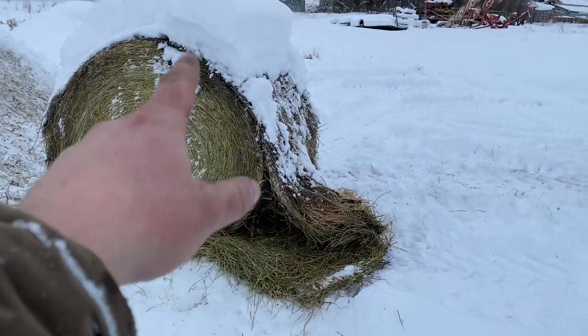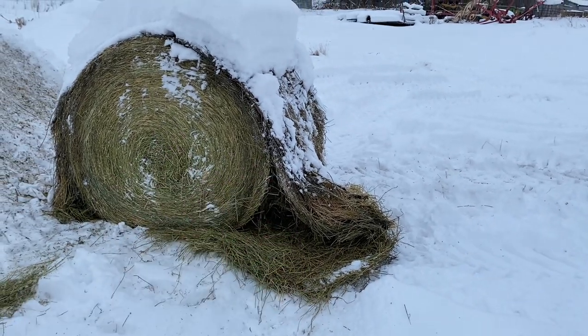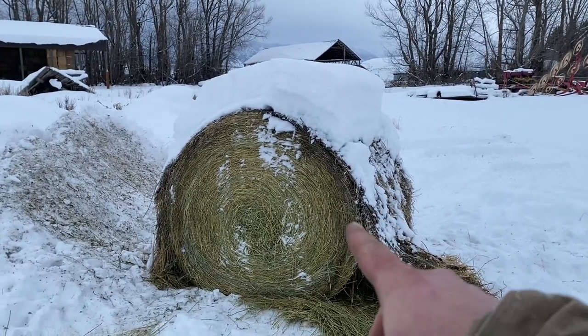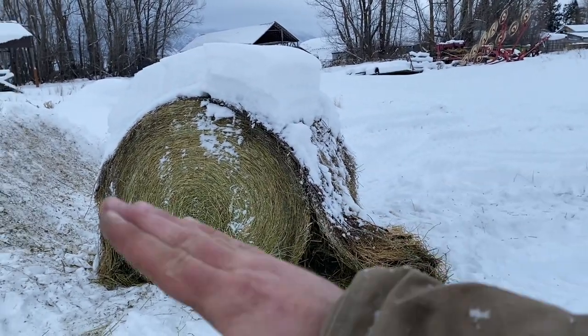I'll show you on this side - see how this top outer layer has sloughed off. And then this one's not too bad, actually in pretty good shape. On some of those other ones this whole section here is sloughed off. So I've got a big old clump of hay here I'm trying to scoop up along with that bale. It's just been a pain in the butt. I'll see if I can scoop this one up and go feed the cows.